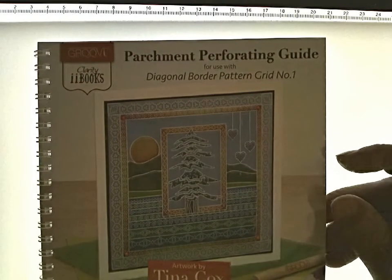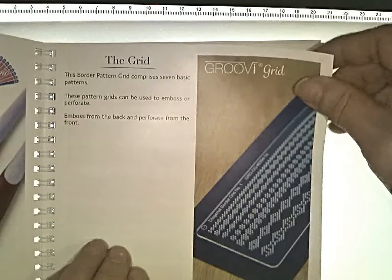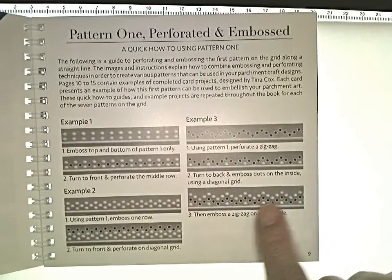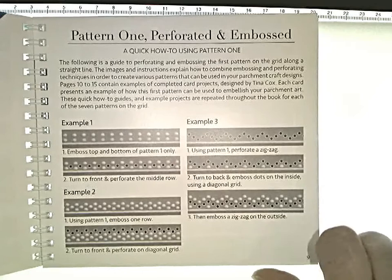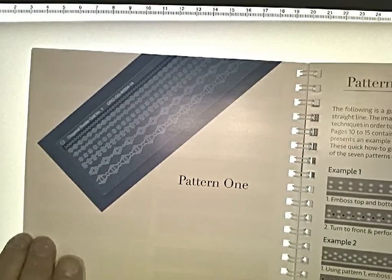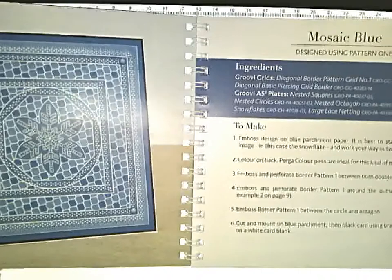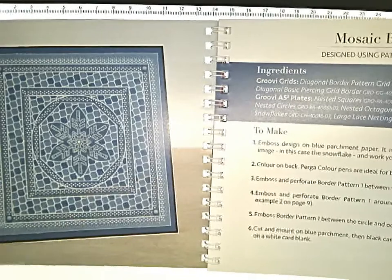What was really - I hate to use the word game changer - but it really is this book that we got in as well. This is called the Parchment Perforating Guide. It came in with the light box and it has these grid patterns. The one I used is just a poking and etching embossing pattern that finished it off quite nicely. This book is illustrated by Tina Cox, who is a brilliant parchment crafter. It shows the image of the card and on the other side it has what you need to get the job done.